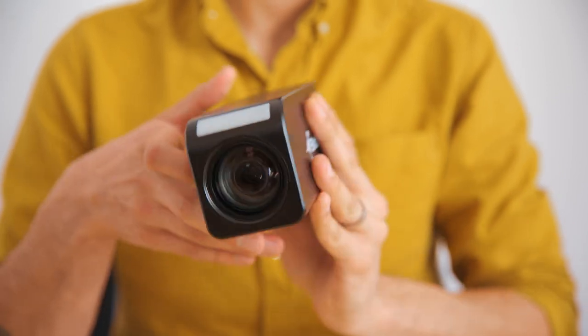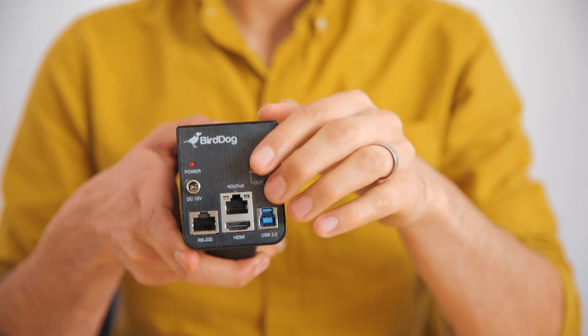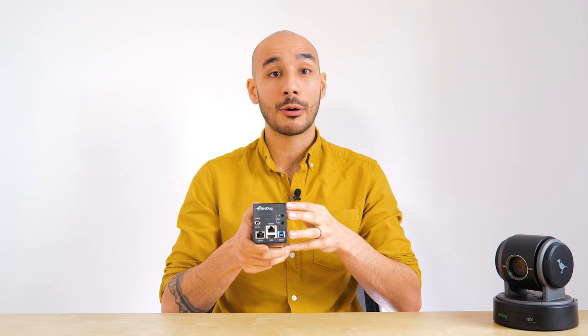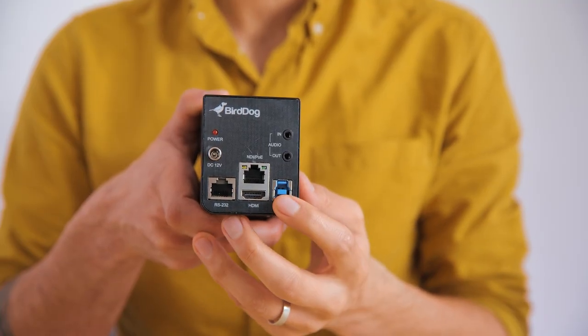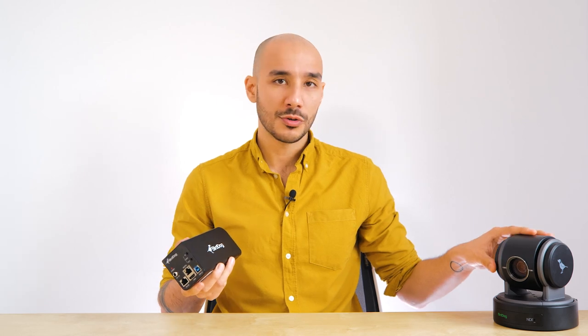On the rear of the camera is where all of the physical connections are housed. There's a locking DC power port, although this camera, much like the other BirdDog cameras, can also be powered via PoE+. That ethernet port is also used for the NDI video transmission and IP control. There's a full-size HDMI output and a USB 2.0 port for plug and play with a computer to act as a webcam in Zoom, Teams, or whatever video conferencing platform you want — very much in the same way that the P100 does.